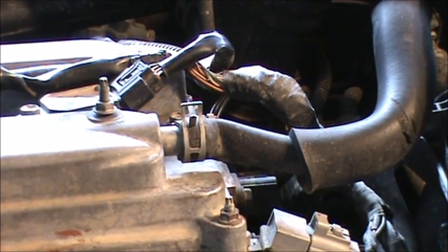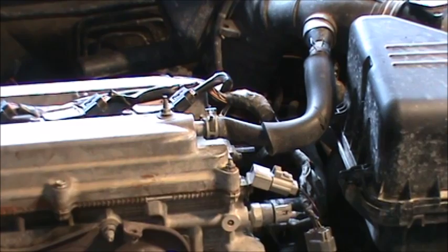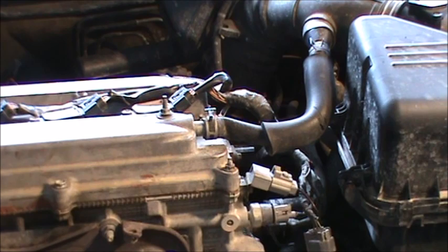As you can see, the car continues to run — it probably just set a code though. It continues to run. I'm going to rev it a little bit, and then I'm going to shut off the car and try to restart it. I'm thinking it may not restart.